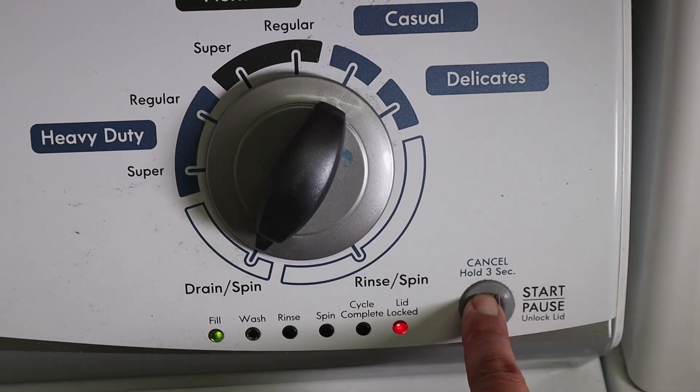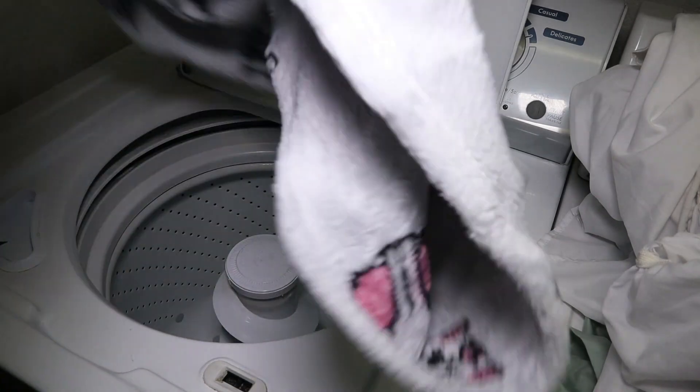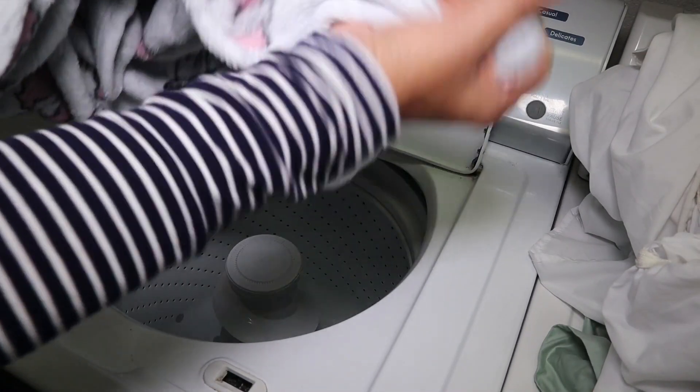You must drain the water from the clothing. This setting is equivalent to wringing out the water. This should do it. Now your clothes will be damp and light and water free.